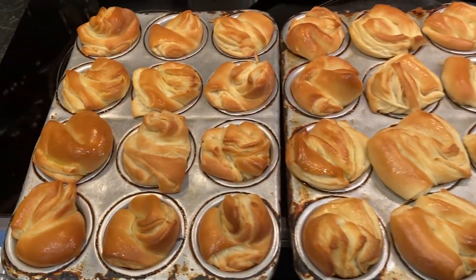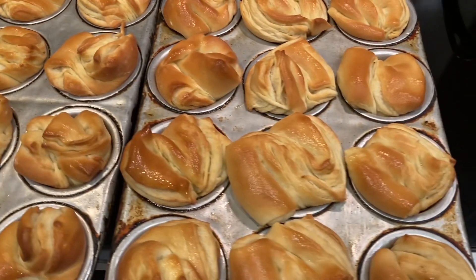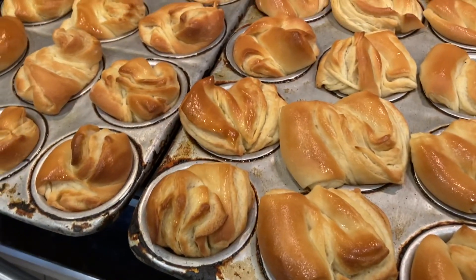And there you go — two dozen homemade butter rolls fresh out of the oven. Boy, these smell good. I hope you enjoy this recipe.